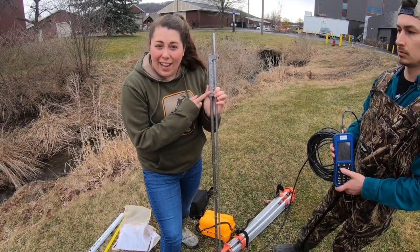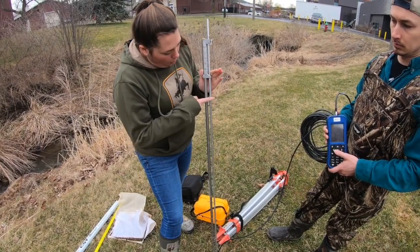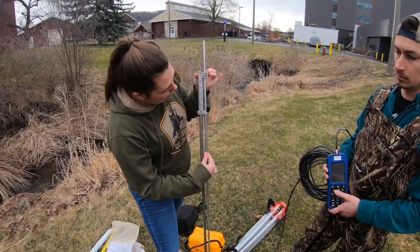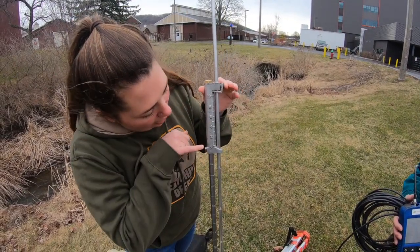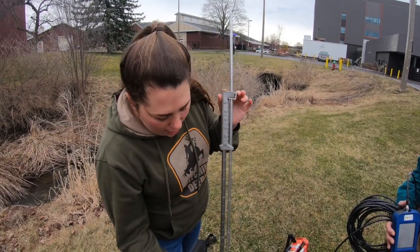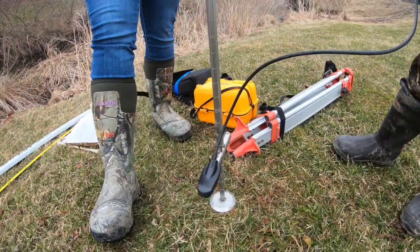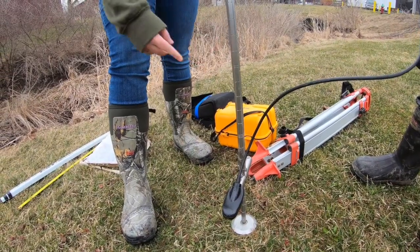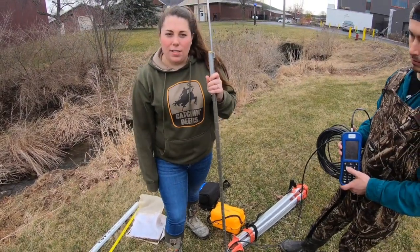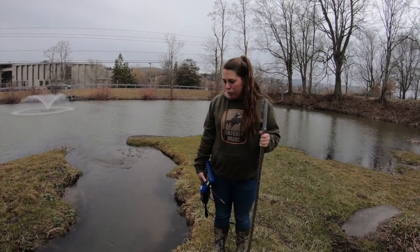At 1.5 feet water depth, you move the adjustable collar on the meter to 1.5. Press the button, bring it up and set it to 1.5 — as you can see the scale reads zero, one, two, three, four and so on. Moving that marker corresponds with our water depth and positions the meter at approximately 60% of the water column, not at the surface and not at the bottom.